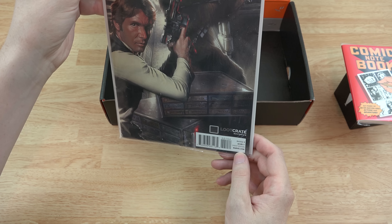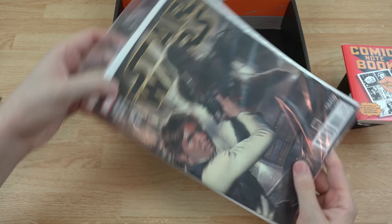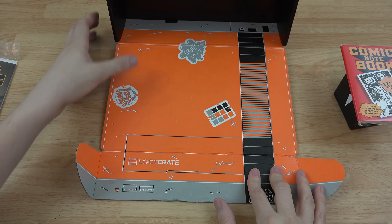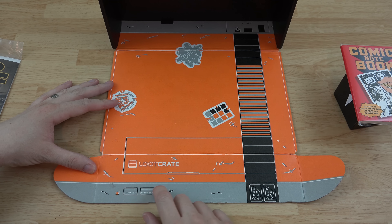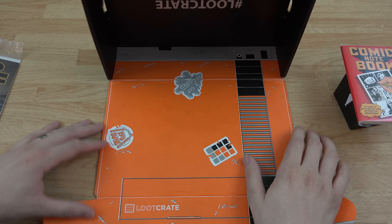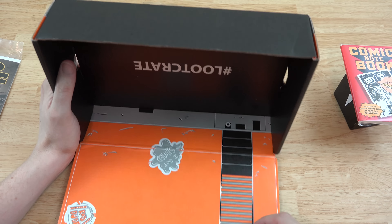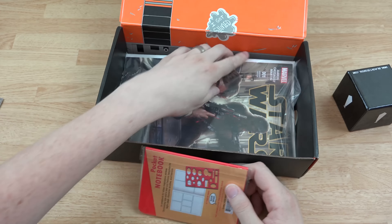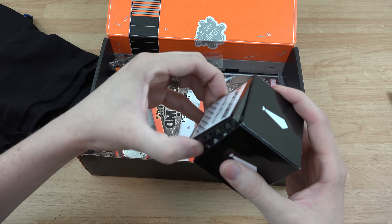I'm not going to open the Star Wars comic because I don't want to damage it. Oh — I finally see it! It's a freaking NES — the controllers, the power, the reset, where you put the game in, the video plug, and the power plug. Oh my word, that is awesome. I'm going to put all the stuff back in.